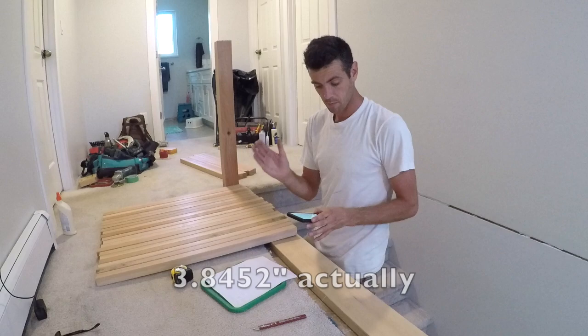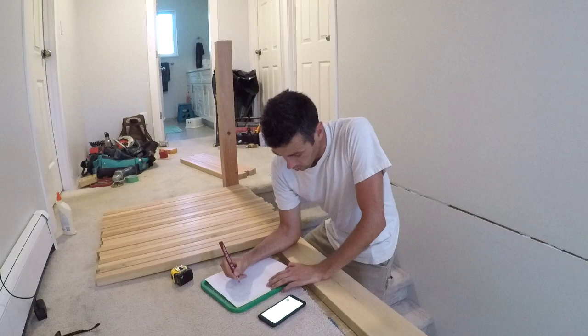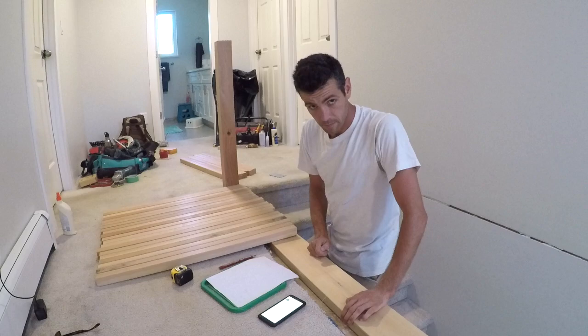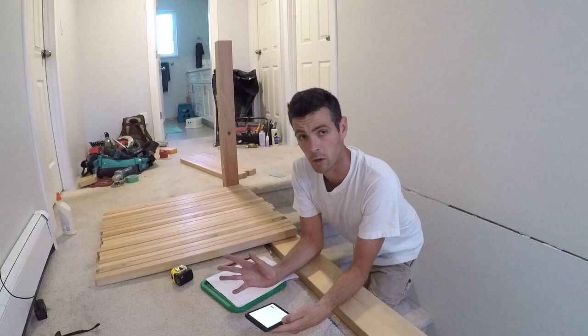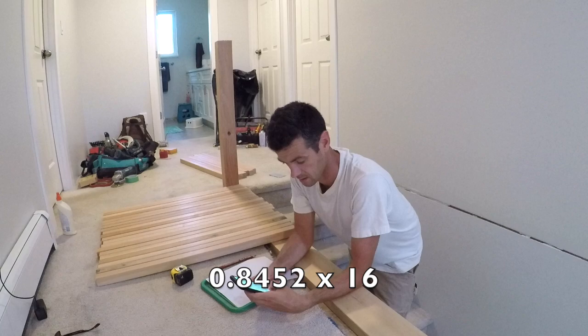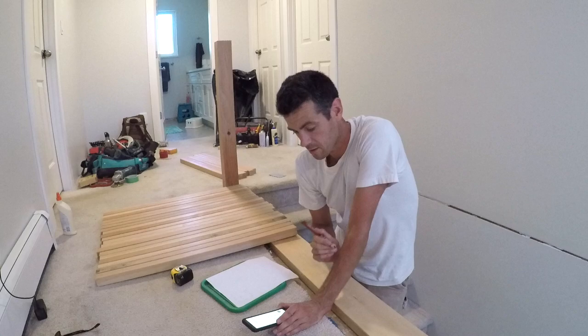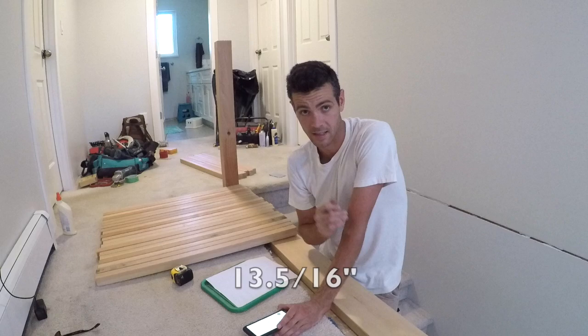Eighty point seven five divided by twenty-one equals three point eight four five inches. I've got a decimal and I can't use that yet. There's a way to figure out what that is — we want to get this into sixteenths of an inch, something I can work with on a tape measure. So we're going to take zero point eight four five and times that by sixteen, which gives us thirteen point five two three two. That thirteen point five two three two means we have thirteen and a half sixteenths as the remainder from that decimal.